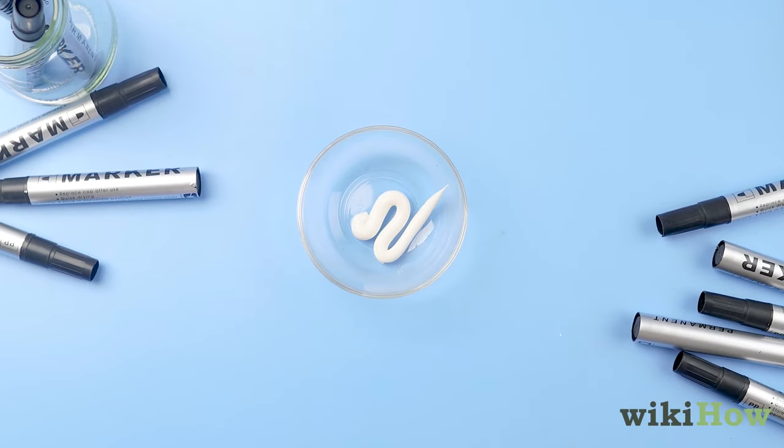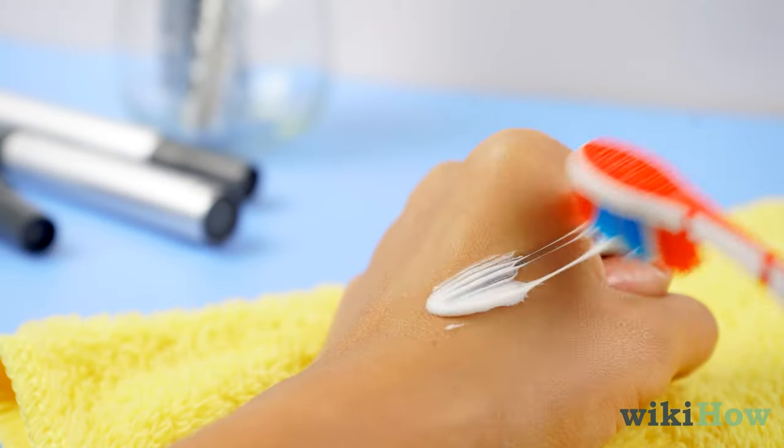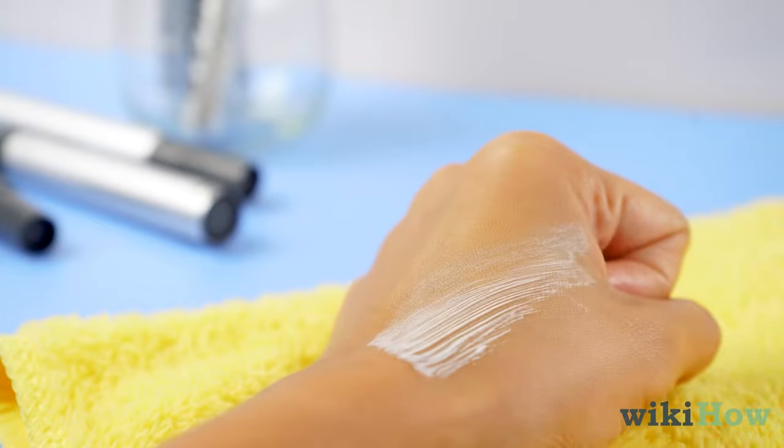Whitening toothpaste is also effective. Use a toothbrush to gently rub the toothpaste into the stain to remove it.